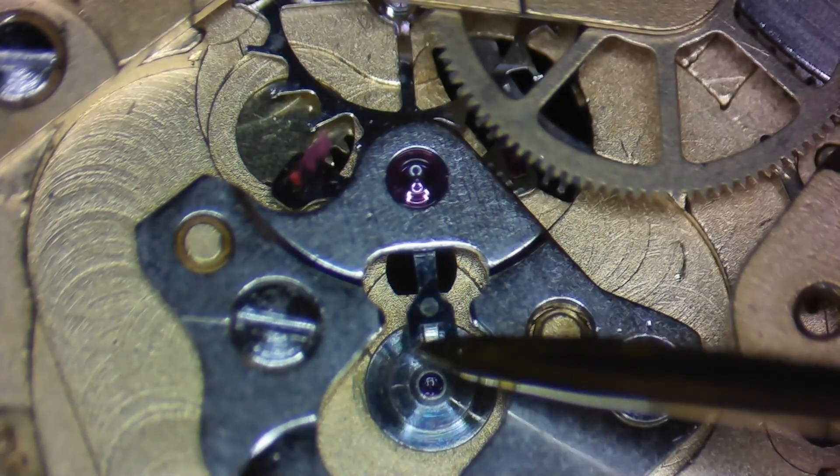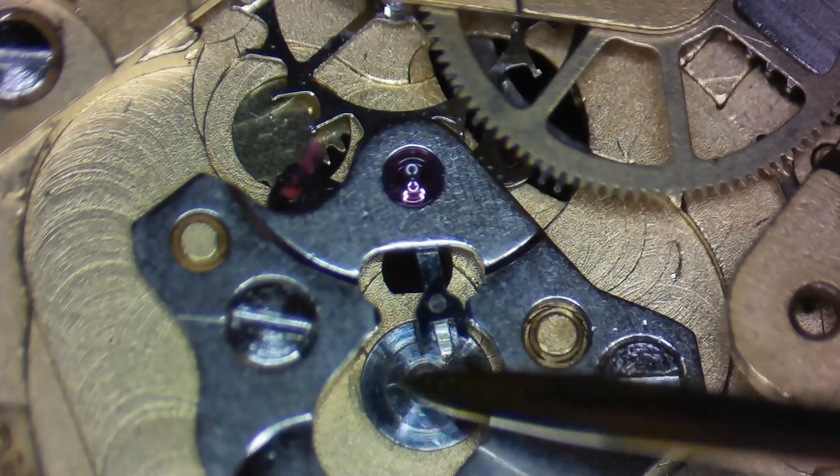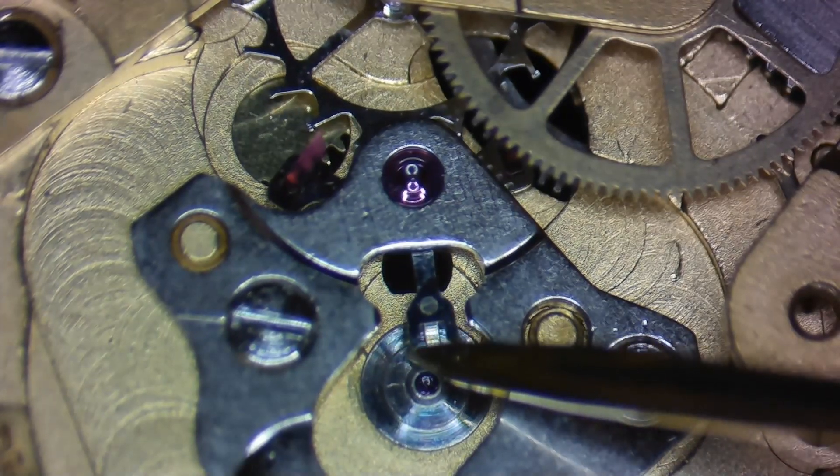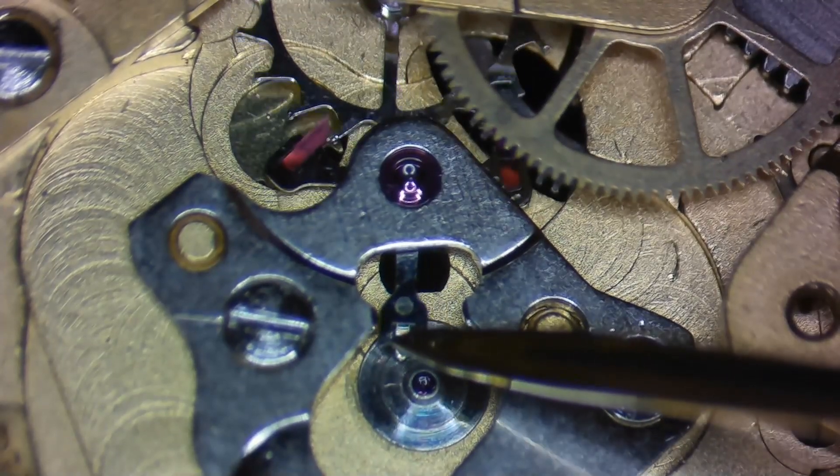The balance jewel setting is steel, so when the guard pin moves back and forth across it, more power is required to overcome this resistance, which slows the balance amplitude and increases the rate. If you're working on a vintage movement with steel safety rollers, there's resistance between the end of the pallet fork and the roller, which lowers the balance wheel amplitude and increases the rate. When you start adding all these things together, you'll start seeing rate increases like what I just showed you on our test movement.